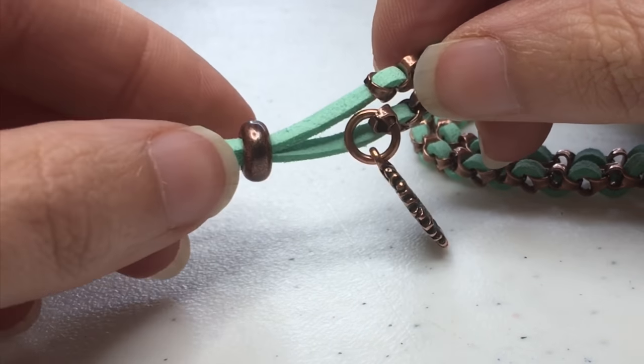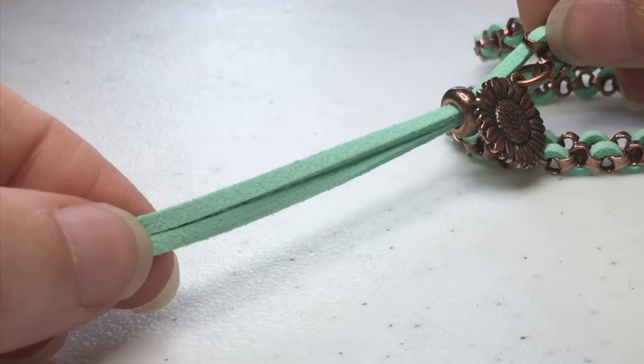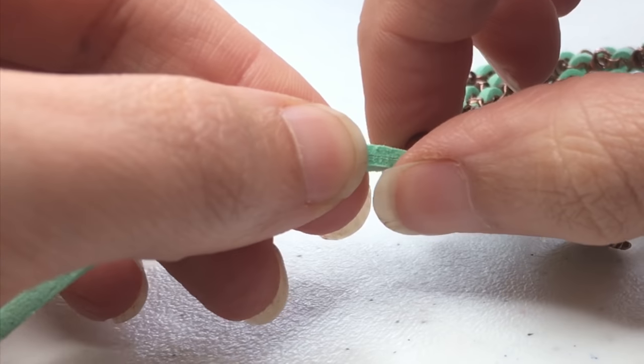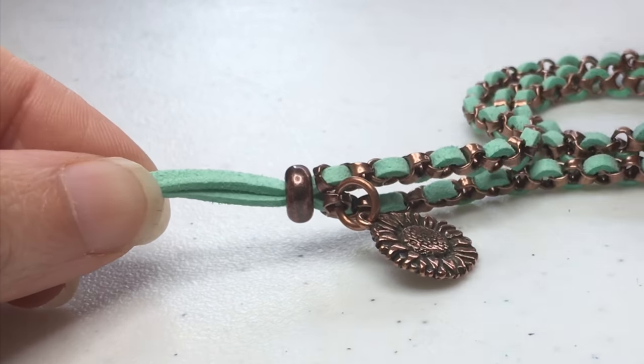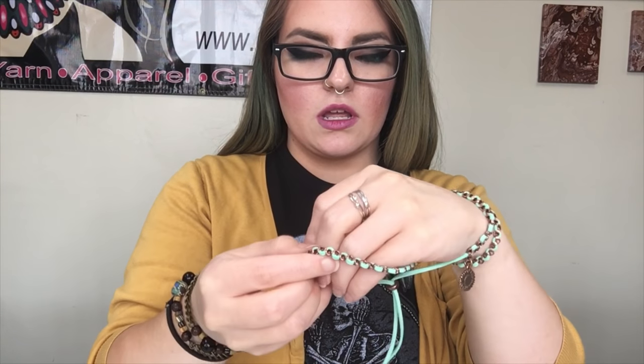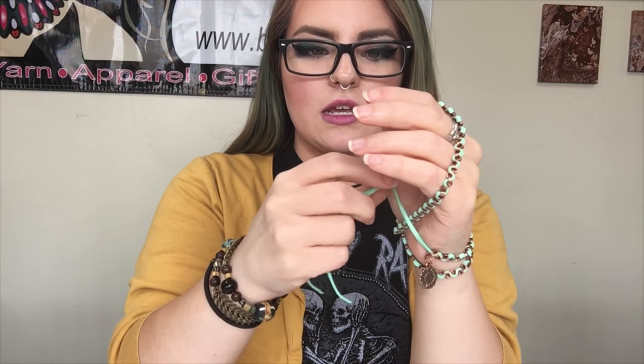Now we're going to try it on. Make sure you're leaving enough cord that you can get the bracelet on over your hand, then tighten it to make it the correct fit. Make sure the slide bead is slid out a couple of inches from the end of the chain, then put the bracelet around your wrist and wrap it around. Adjust the slide bead so it is at the right length so you can just barely get the last strand on over your wrist.